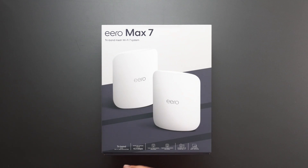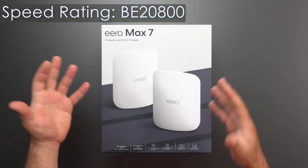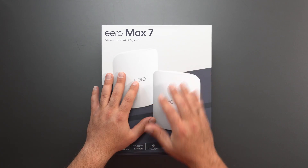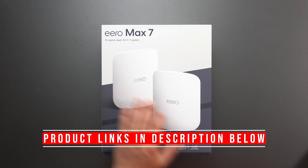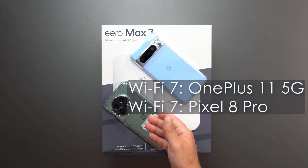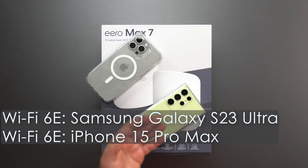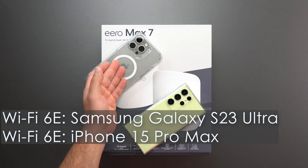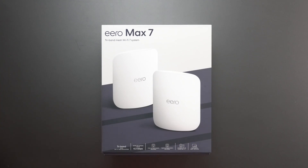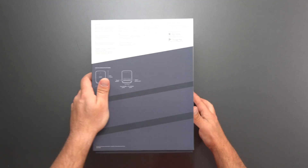Hey, what's up guys? Got the new Eero Max 7. This is their first Wi-Fi 7 mesh system, and it also happens to be their most powerful. I'm going to unbox this thing and review it, do my full-on speed test and range test using my Wi-Fi 7 devices — my OnePlus 11 5G and Pixel 8 Pro — and this thing is supposed to be crazy fast.